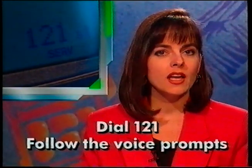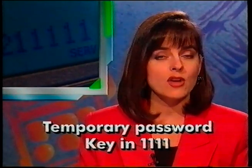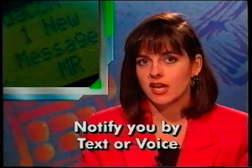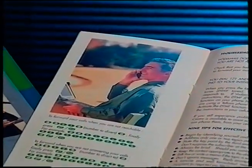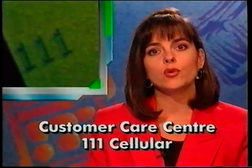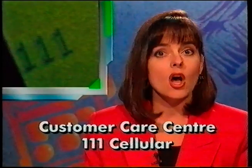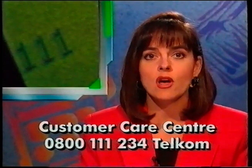Personalising your Vodamail box is easy. Just dial 121 and follow the voice prompts. When the voice asks you to key in your temporary password, key in 1111. Further instructions will then follow. Whenever you receive new messages, the Vodamail system will notify you by means of text or voice. To retrieve your messages, just dial 121. For more information, consult the brochure in your connector pack. If you need further help, phone our customer care centre free of charge on 111 from a cellular phone, or 0800 111 234 from a Telkom phone, day or night.